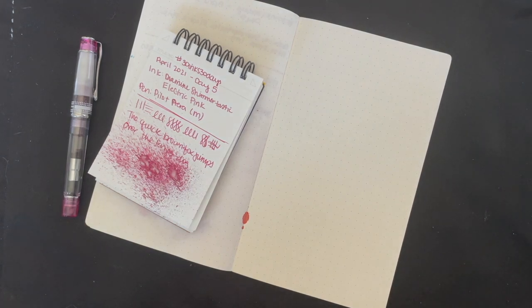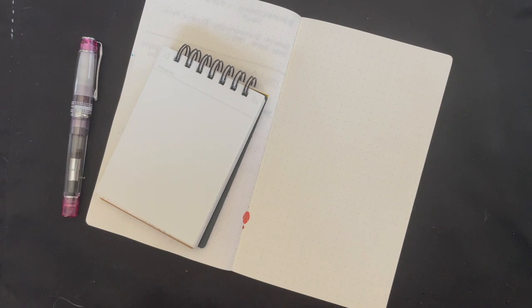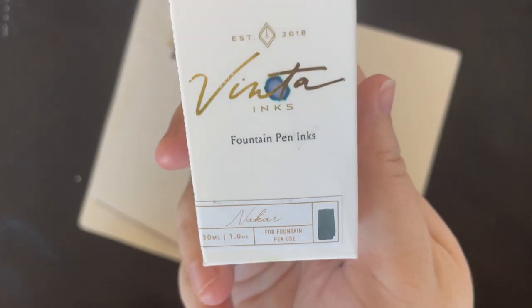I don't know. That's the thing that I don't like about this paper, but ink looks beautiful on it and writing on it is usually okay. We're going back to my bottle stash and we are going to be using an ink that I was given as a birthday gift and haven't used at all yet, aside from making swatches. So I'm going to be using Vinta Inks Nakar.